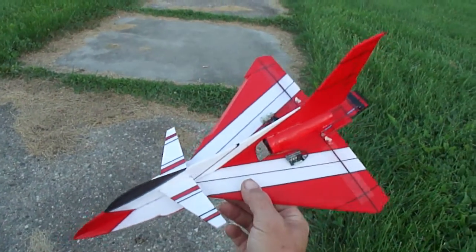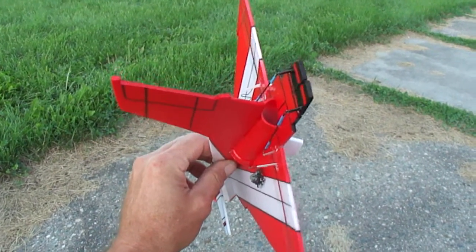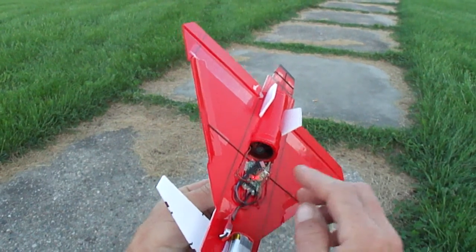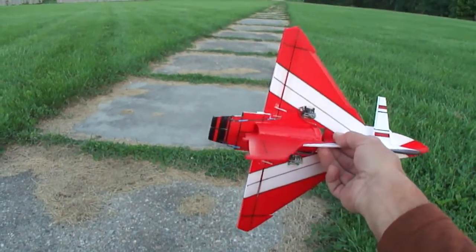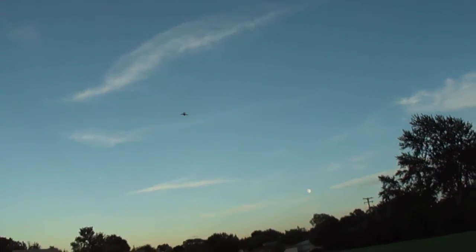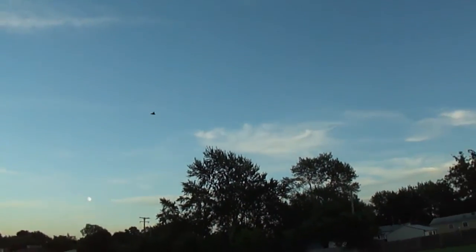Hey what's up friends, got a little scratch build here, Micro J10, put some thrust vectoring on it, thing works awesome. I'm just running a little UMX F16 EDF unit and then I got a non-AS-3X receiver and I'm going to upgrade that to the AS-3X. I just want to give you guys a quick flight video — this is with the thrust vector nozzles on the end. I think it has a lot of power because it's so lightweight.